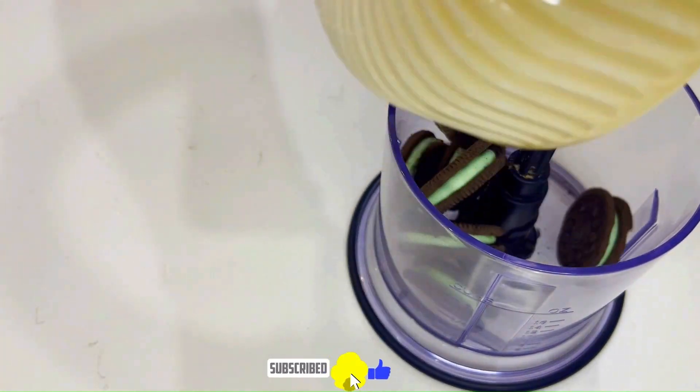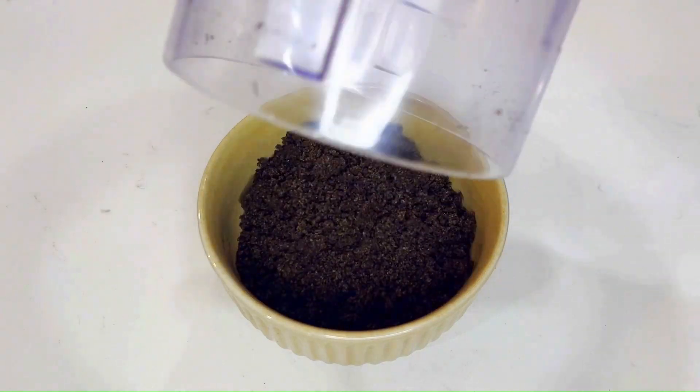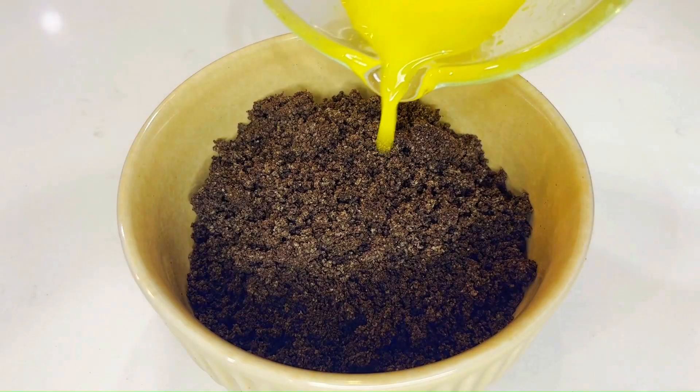For this recipe you want to start by blending one packet of mint oreos and mix it with three tablespoons of melted unsalted butter.